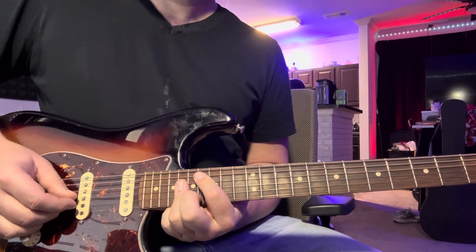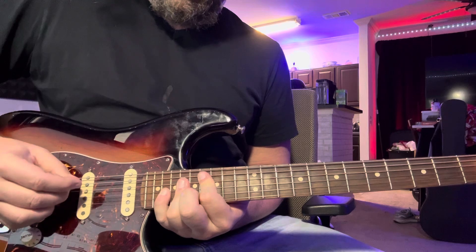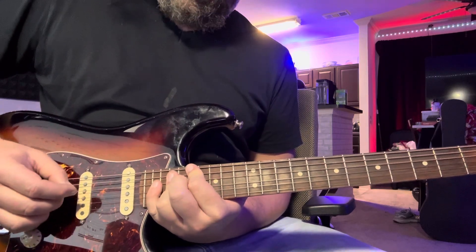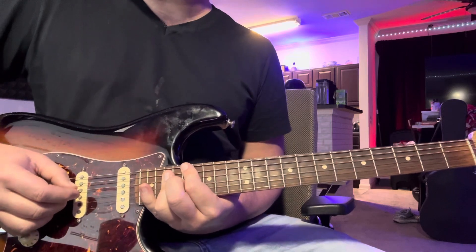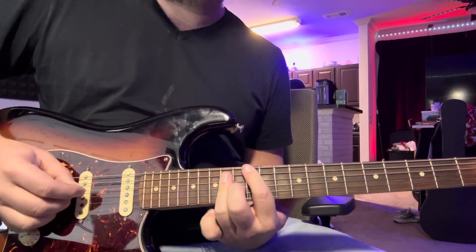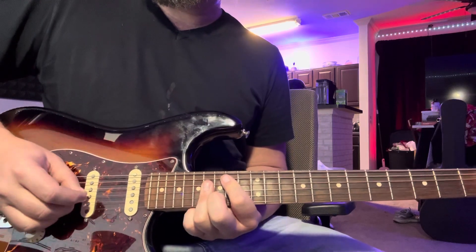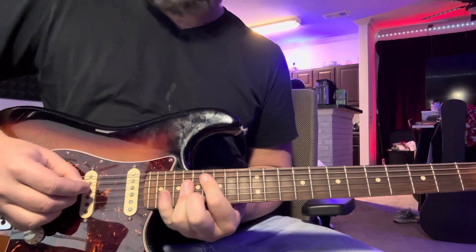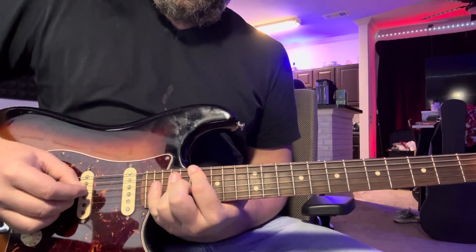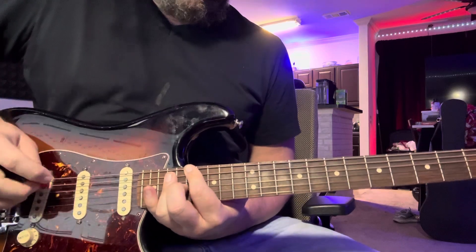Then it goes to — that was 16, 18, 20 — and you go back down here to 17, just like before, you're just playing a couple of extra notes: 12, 14, 16. And 14, 16, 18, and 16, 18, 20, 17, 19, 21. And 12, 14, 16 again.